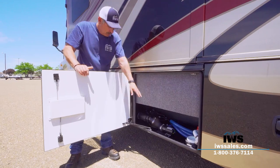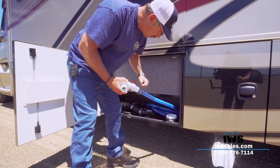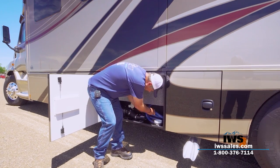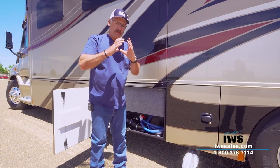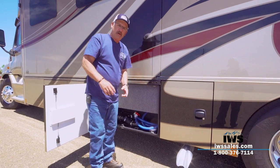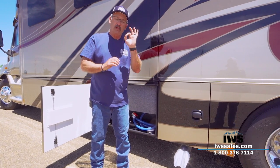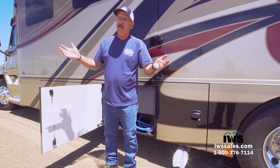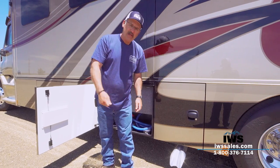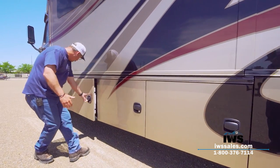This next storage compartment has the macerator sewage system. When it's time to dump, you pull this little hose out, stick it in the hole, open the valve, and turn the pump on. It's about a 20- to 25-foot hose, so you don't have to get the big black hose out with all the little stands. What a macerator does is chop up and emulsify all the waste products so you can pump it out through a small hose. In a few weeks we're going to a big ATV rally and the honeypot trucks will come by — I can just take that hose, stick it up in their drum, and offload my waste. It works out really nice.